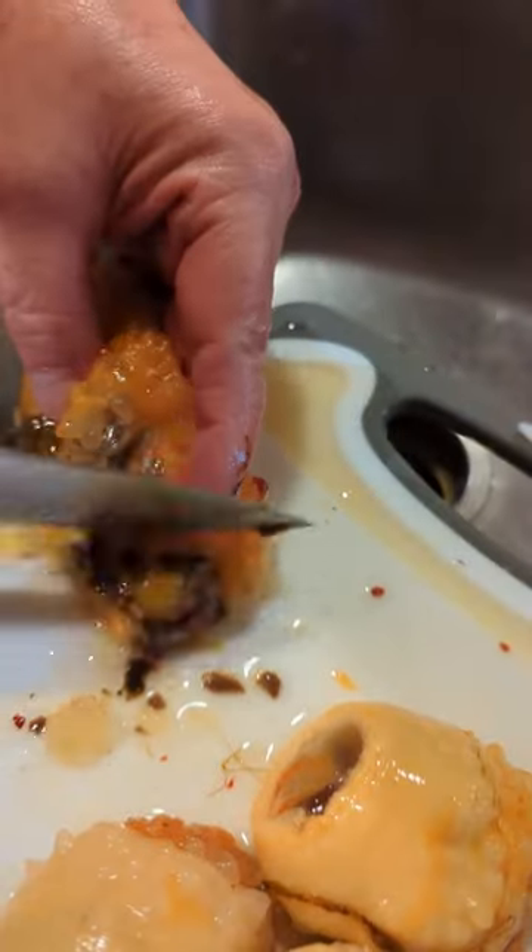Let's try sea pineapple sashimi. It's called mange in Korean and hoya in Japanese. They're an edible tunicata that's primarily consumed in Korea.